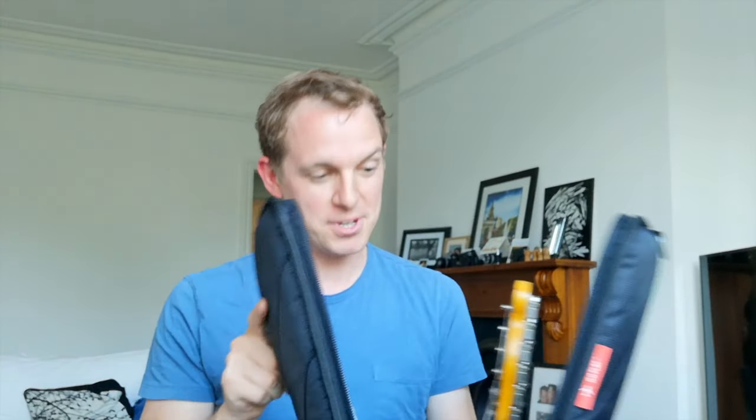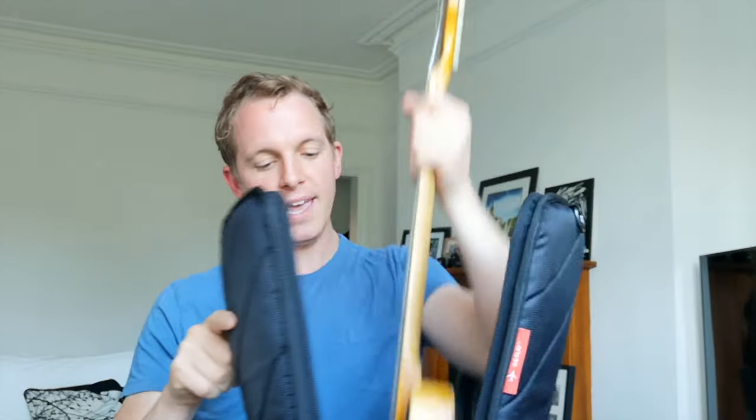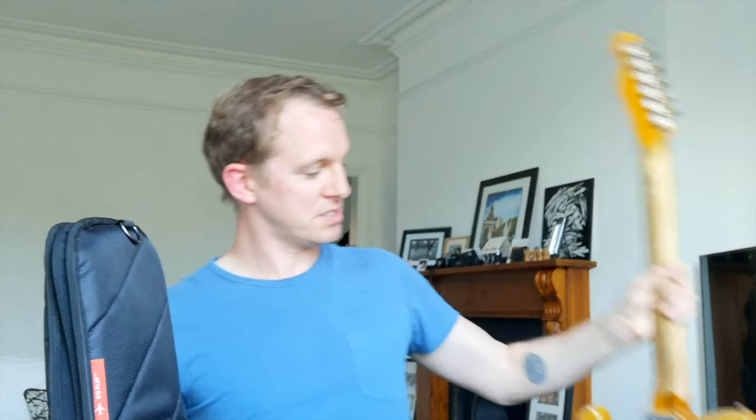You really didn't need me to demonstrate that, but you get the idea. It slides straight in there, it's nice and snug, and it's going to save my Telecaster from getting hit and knocked on public transport, on the London Underground, and various other places. Having used it for about three gigs now, I think it's a really good case.